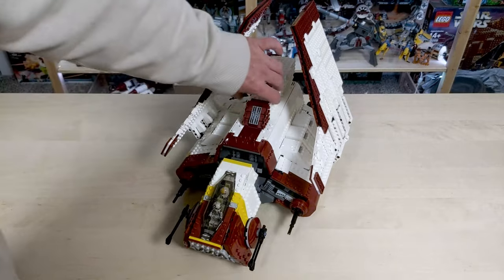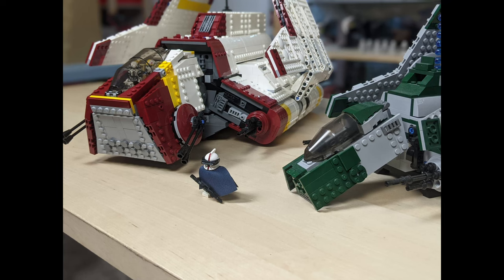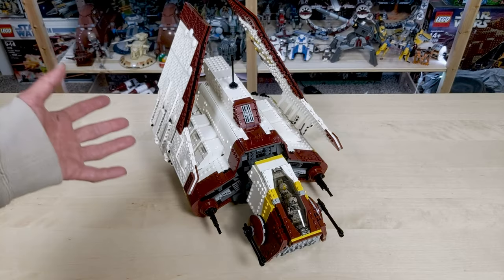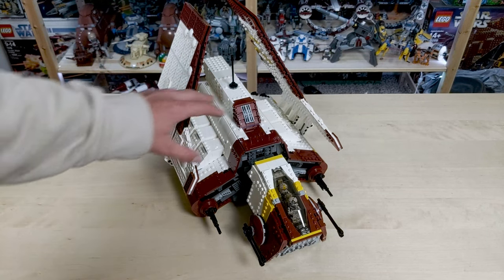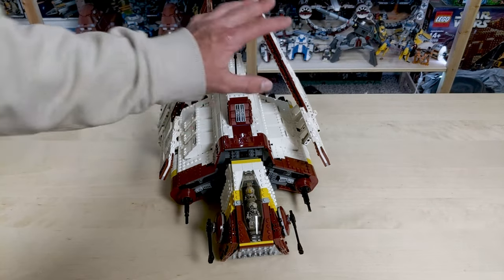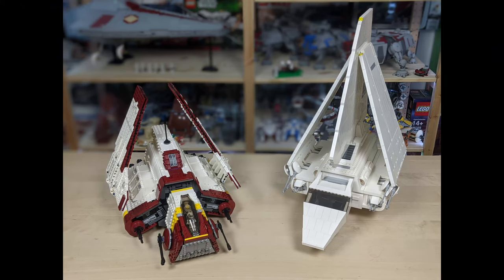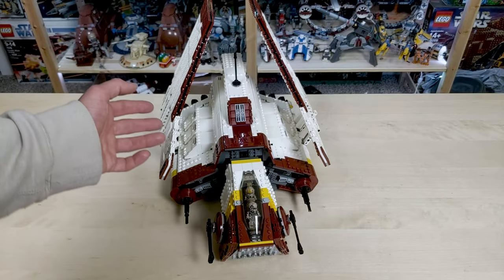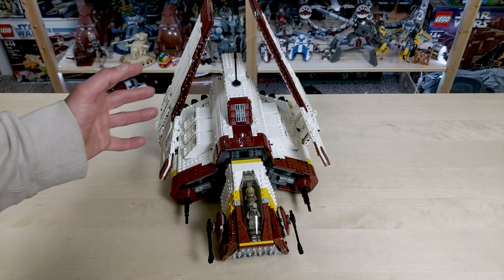It absolutely dwarfs the official LEGO version. The official LEGO version does a good job of capturing the overall look and feel of the shuttle, but this definitely takes the cake for accuracy and scale — kind of like a baby elephant and a mama elephant next to each other. This one is more comparable to the UCS Imperial shuttle, which makes sense since the attack shuttle is kind of the precursor to the Imperial shuttle. The only thing the Imperial shuttle has on this one is height because of that tall fin in the middle.